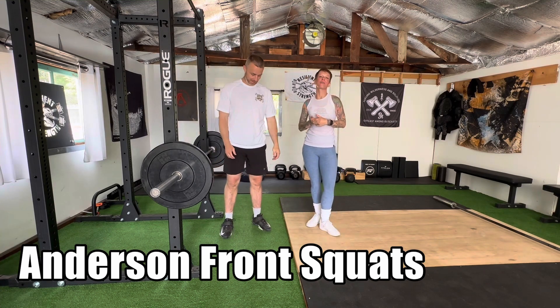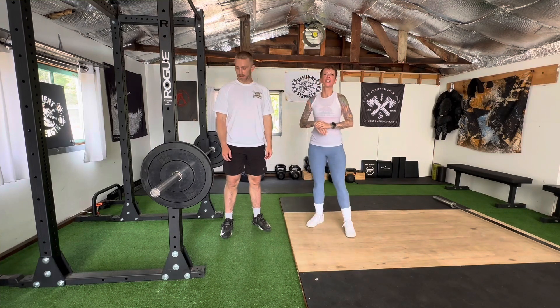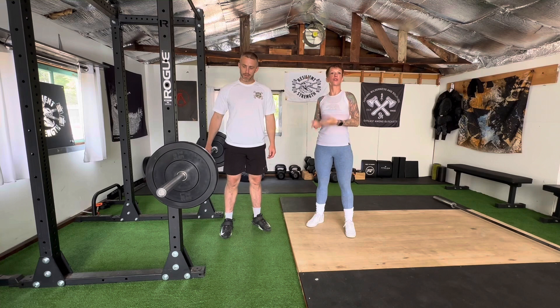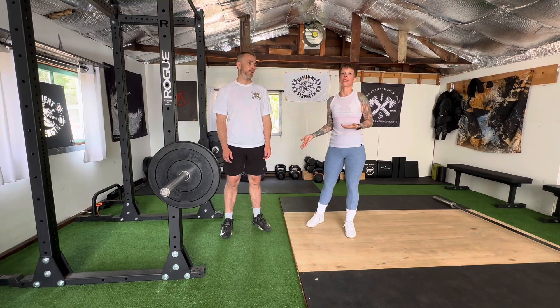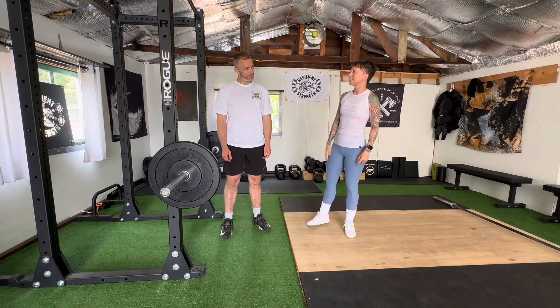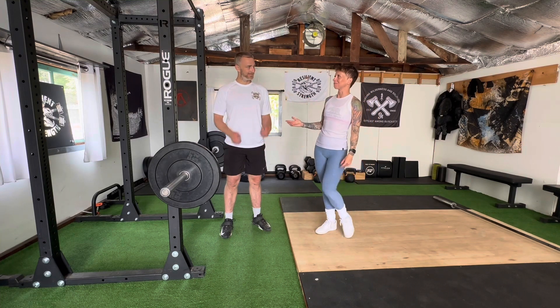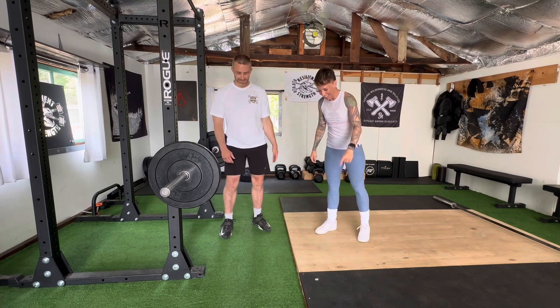So we're going to go over some Anderson style squats today. We're going to start with a front squat. The hardest part of a squat, of course, is the very, very bottom for the vast majority of athletes. So what we're going to do is just go ahead and start there — we're also going to end there — and Brian is going to be my lovely demo person.